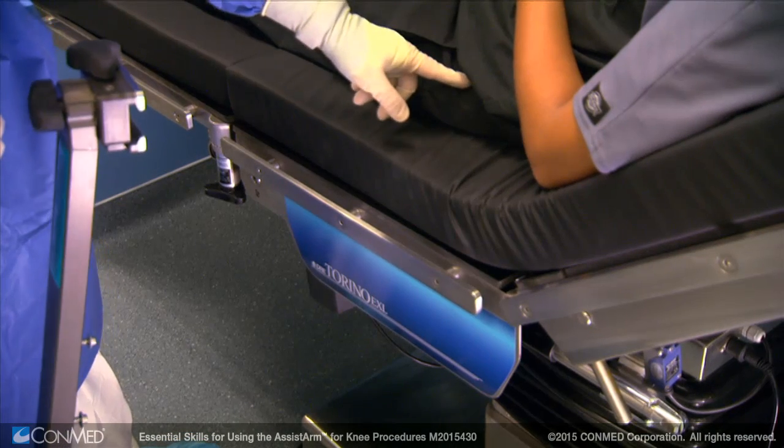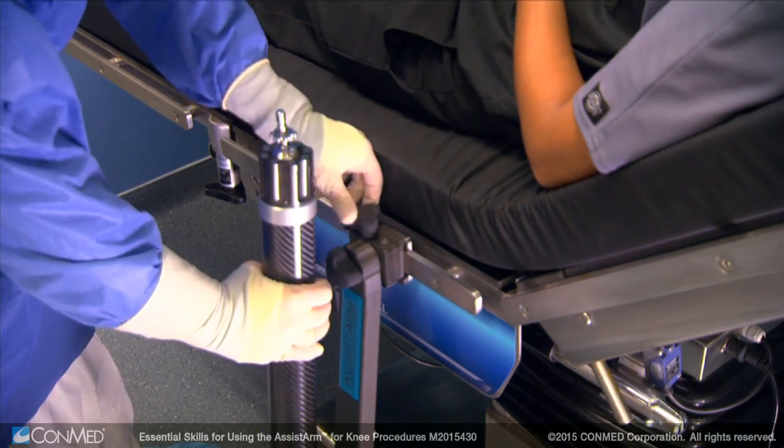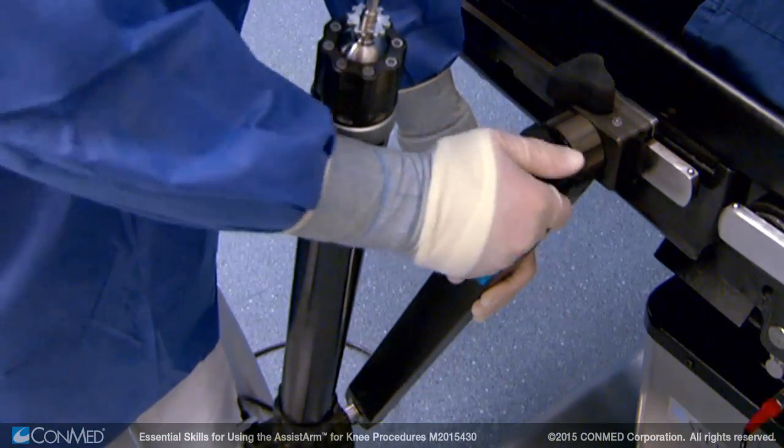To begin, install the Assist Arm on the surgical bed near the patient's hip, with the fixed arm angled towards the patient's feet. You can drape the Assist Arm in two different ways.